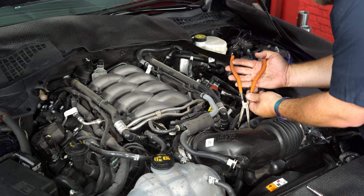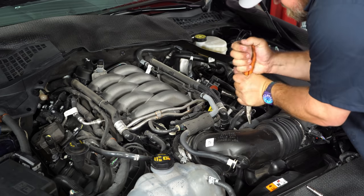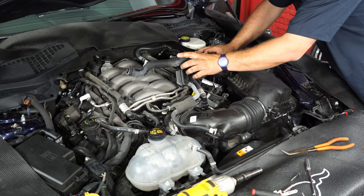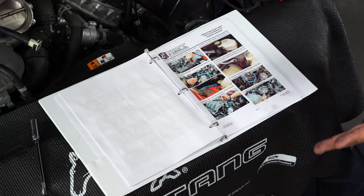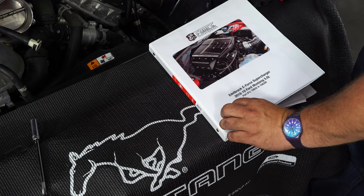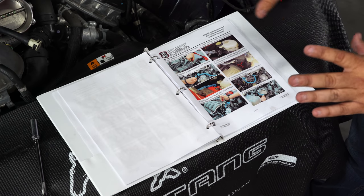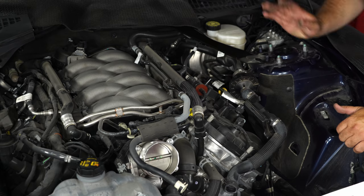Disconnect all the tubing and remove the factory cold air kit. Before we get too far into disassembly, it's worth commenting on the quality of the instructions included with the kit — it comes with a nice binder full of high-quality color pictures with everything marked, making it really easy to follow along during installation.